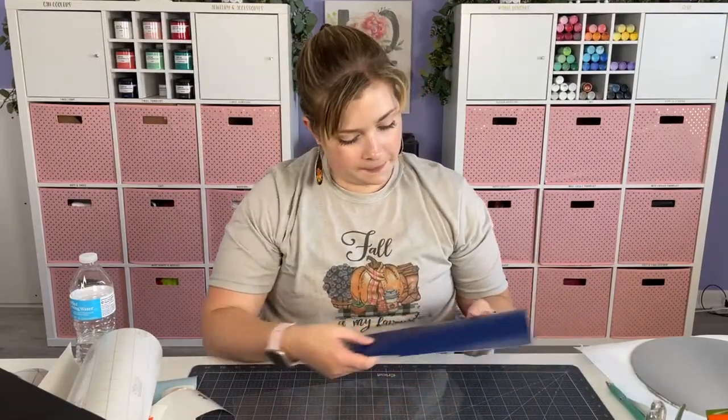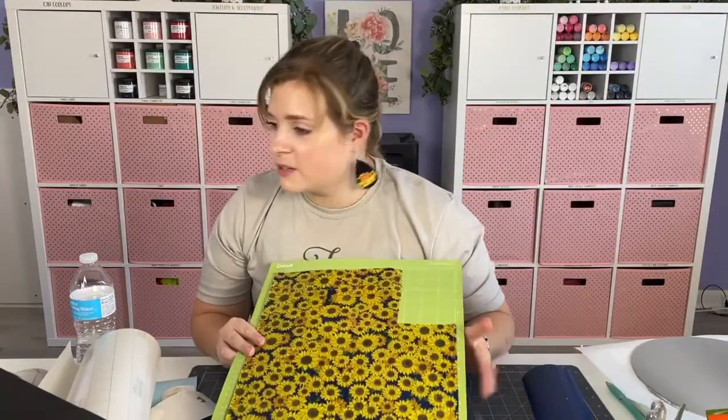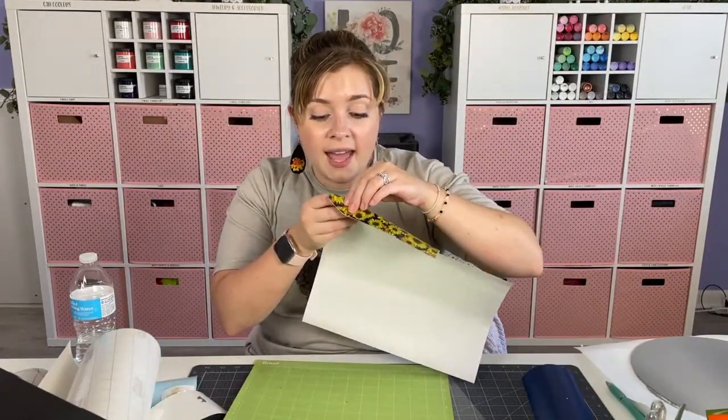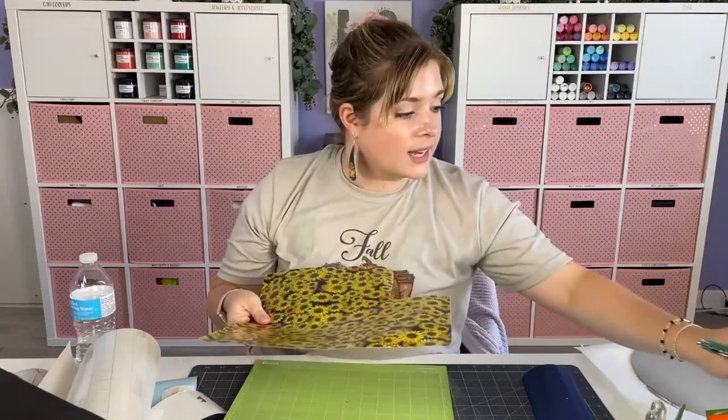My Cricut Maker 3 measures the mat - if you have a third-generation machine you probably already know it does that. Let's see if this little star comes off our mat easily. I just launched a giveaway and Mr. Crafty Pants showed up at a live - Heather and I screamed on camera, I've never probably been so caught off guard by anything ever. Now that I've got a test cut, look how easily that peels off the carrier sheet - that was a good cut setting.